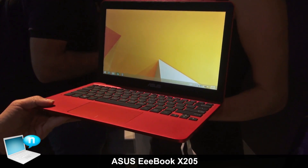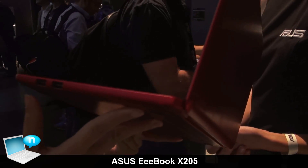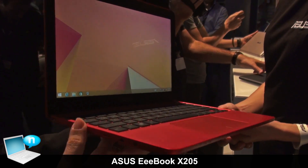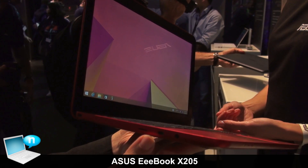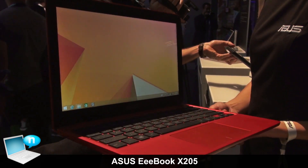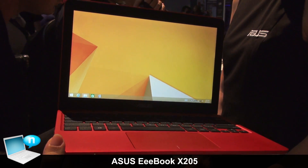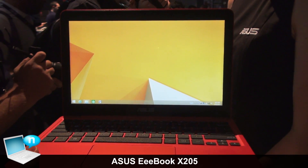For the I/O functions, we have two USB ports on the right. On the left side we have a micro SD card slot, micro HDMI, an audio jack, and a DC-in. Basically all functions are very complete, and we also have full compatibility because it runs Windows 8.